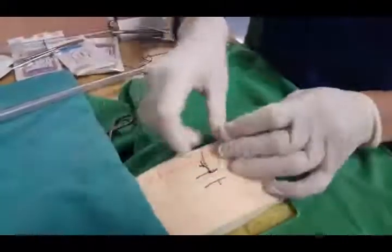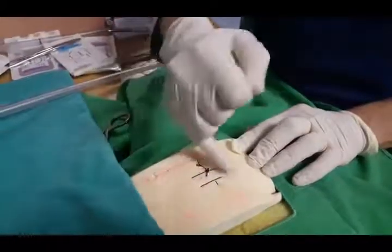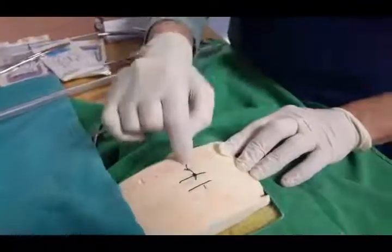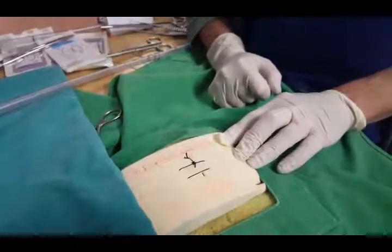And there you go. That's pretty much it — that's your u-shape suture, and that's your vertical mattress suture. One through the center and one keeping the peripheral aspects of the incision together. Does that help a bit?